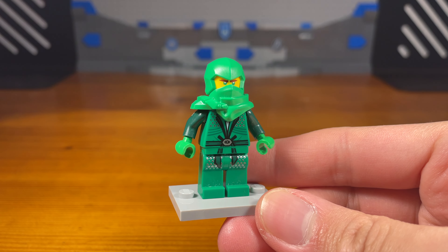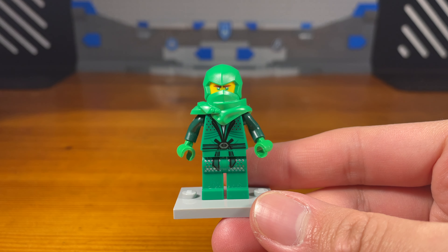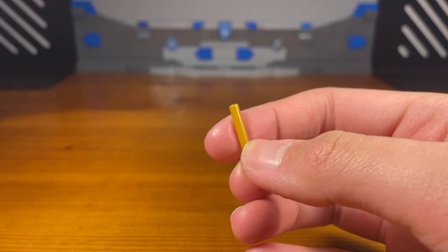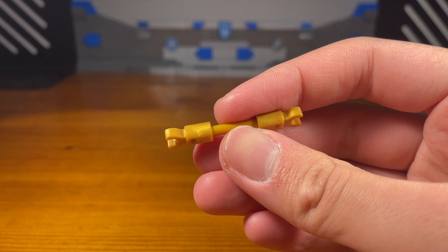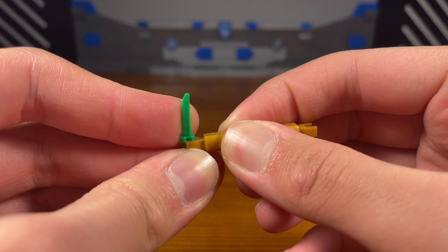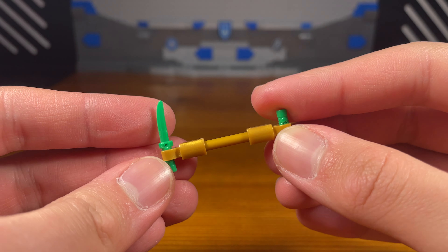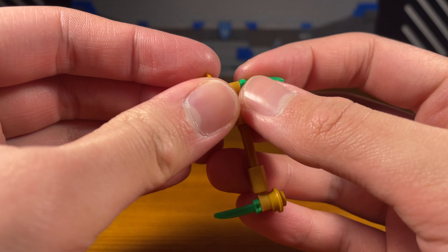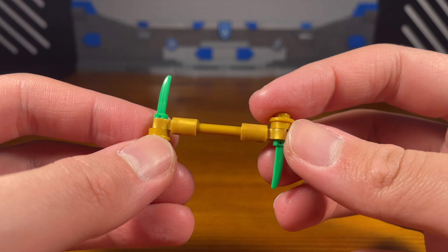First we have Lloyd right here — a simple little Lloyd custom I made for this video. So we're going to make a weapon for Lloyd. We take this golden bar piece, attach a golden piece and another one on the opposite side. Then we take these green blade pieces, which are supposed to be jade blades from Ninjago Legacy. We put one on each side, and then for the last piece we take these golden studs with holes in them and attach one on each side on the back of the hilt of the blades. And then we have the completed weapon.